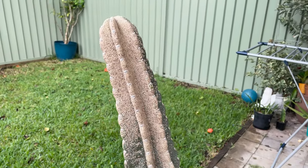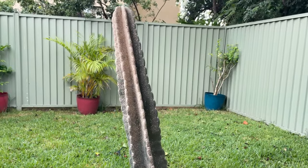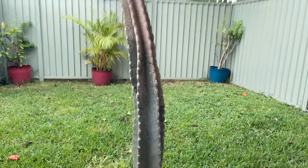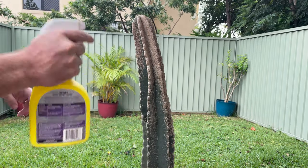Hey guys, so in today's video I'm going to show you a quick few steps you need to remove scale insects from your cactus. The first step is just to make sure your cactus is dry. You do this just so the insects absorb more of the pesticide.